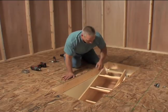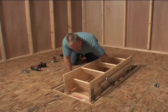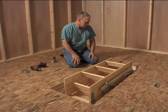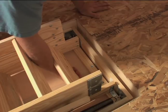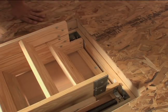One person must enter the attic. Raise the ladder into the rough opening, turning it on an angle to clear the temporary support boards. Position the ladder so it rests securely on the temporary support boards. Slide the ladder so that the hinged end of the wood frame is resting tightly against header A. It is important that there is no gap between the header of your opening and the frame of the ladder.